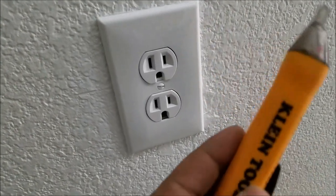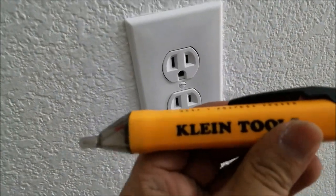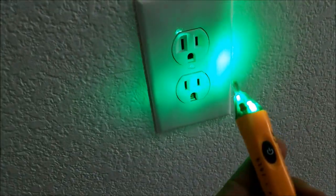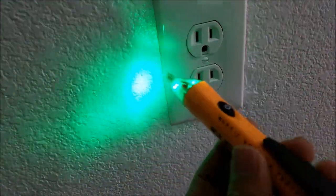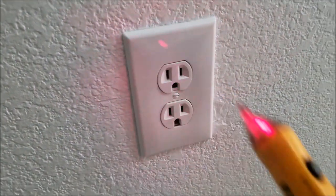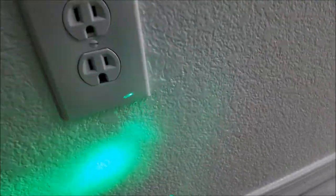I always keep one of these power tester tools around — this is the one by Klein Tools. The way it works: you turn it on and it's green when there is no power, but when there is power it beeps red like that.